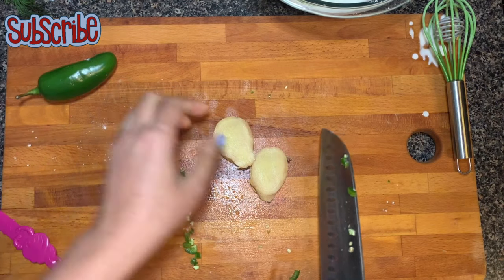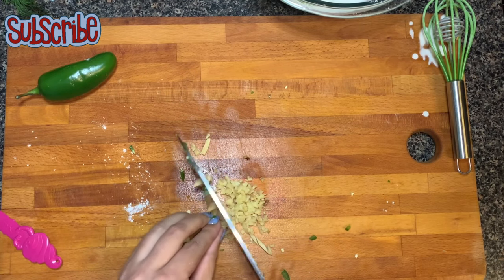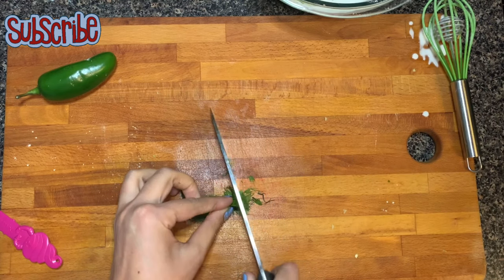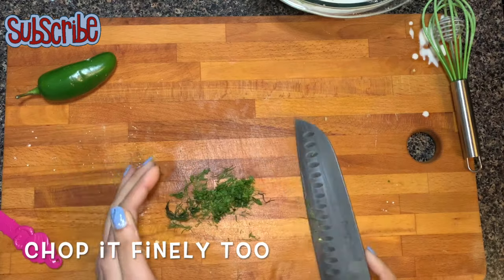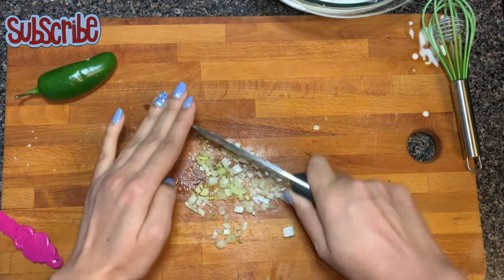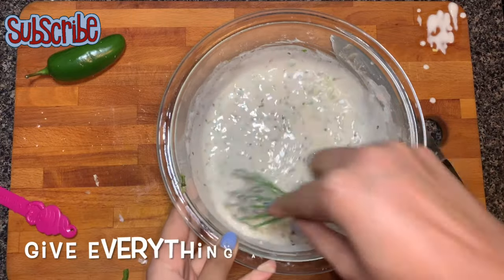Now we will flavour it with some ginger. I am going to finely chop the ginger, or you can grate it. It's time to add some freshness of herb, so I am using dill leaves here. If you don't have dill leaves, you can add cilantro or coriander leaves as well. Finely chop some spring onions — chop them as finely as you can.